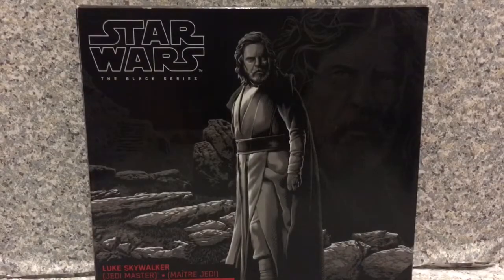Hello my fellow Star Wars fans, this is J.A.R. 369. Welcome back for another brand new video review.